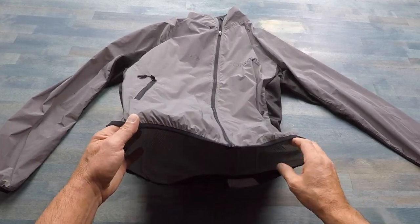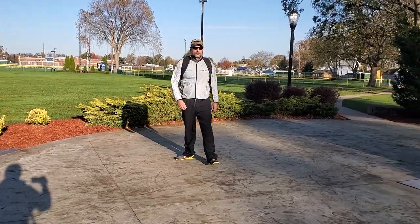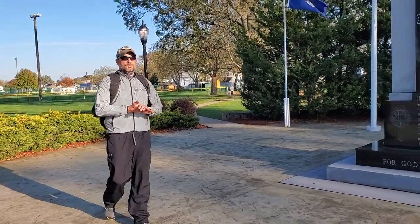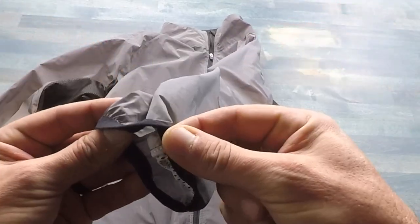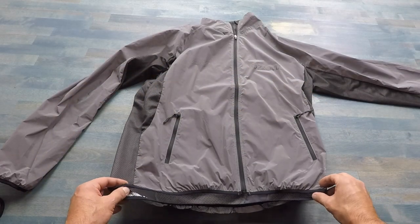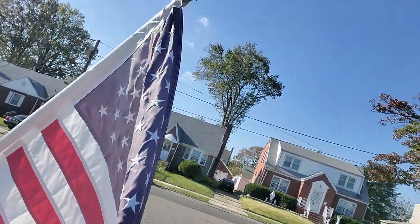The comfort on this jacket is excellent. It has a bit of an elastic band so that it fits a little snugger around your waist, and it also has the same type of elastic lining on the sleeves themselves.